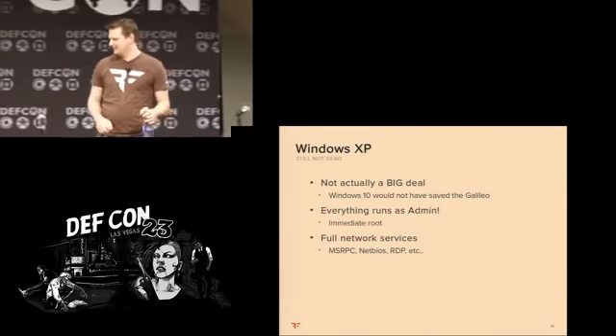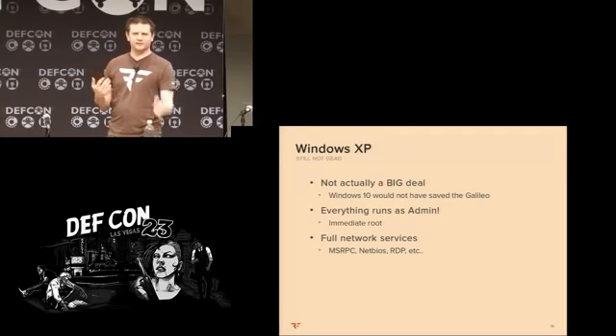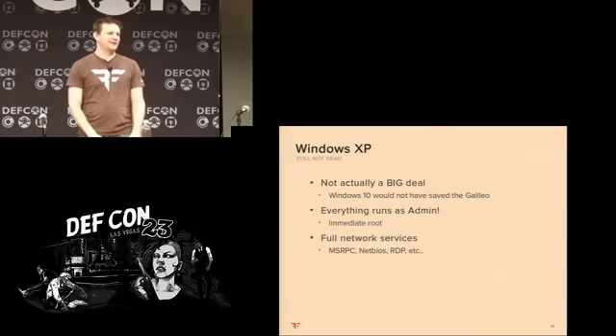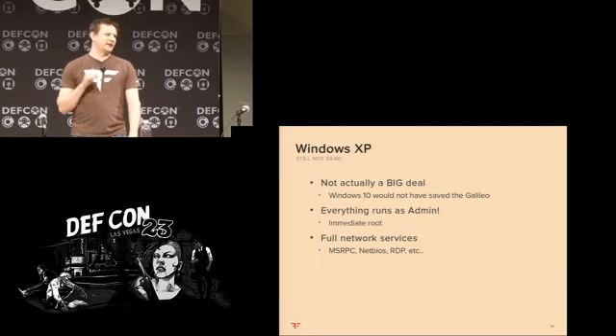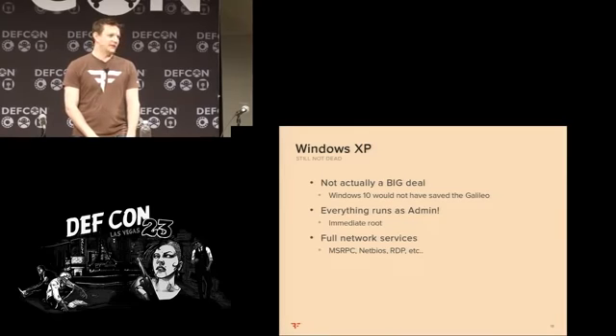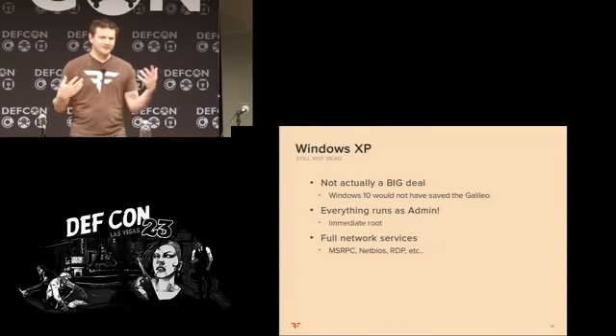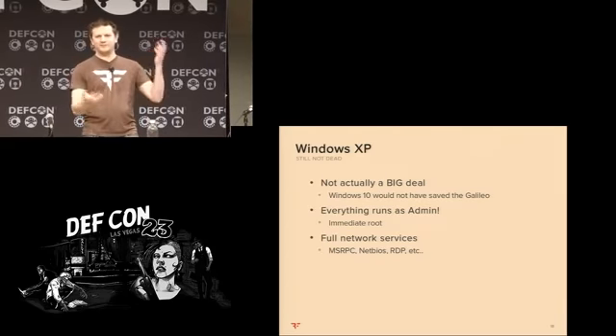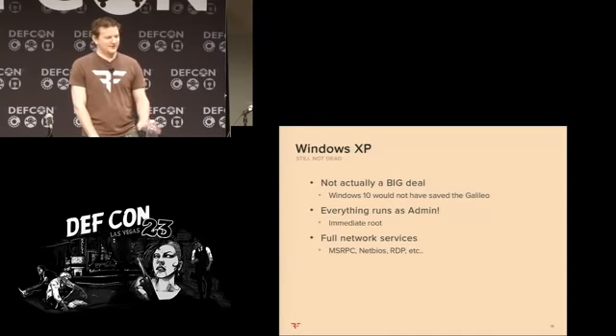It is running Windows XP — an embedded version of XP — so at least hypothetically it's getting remote back-ports, but it's probably not great. Though it's worth mentioning that Windows 10 would not have saved the safe — there are a lot of other issues. The fact that it was XP turned out not to be terribly important to the entire exploit chain. Maybe the application could have been running as a lower privileged user so you couldn't break out and run other commands — but that's not how it was set up. The fact that we could modify arbitrary things in the operating system was helpful.